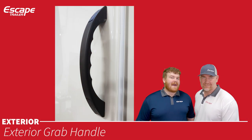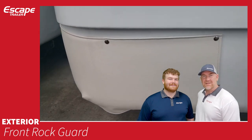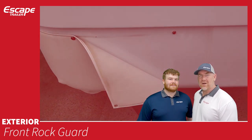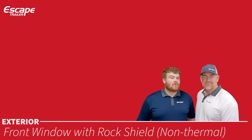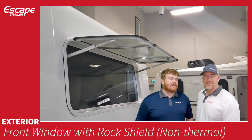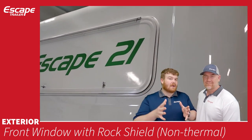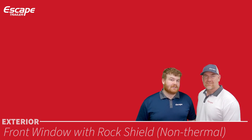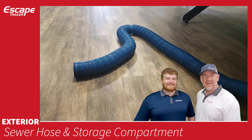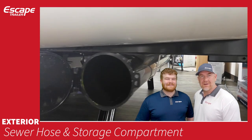An exterior grab handle helps you get in and out more easily. Front rock guards are vinyl pieces on the front bottom sides protecting against flying rocks. The front window has a rock shield — non-thermal, non-opening — but when the rock guard is down it creates an air pocket for insulation. A sewer hose and storage compartment are located at the rear exterior for emptying your black and gray tanks.